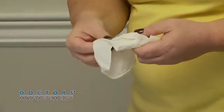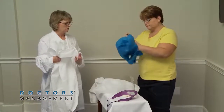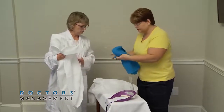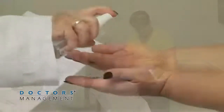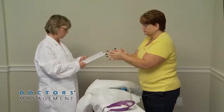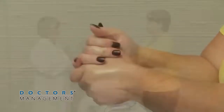The healthcare worker should be assisted by a trained observer who helps inspect the equipment. Perform hand hygiene with an alcohol-based hand rub and allow hands to dry before moving to the next step.